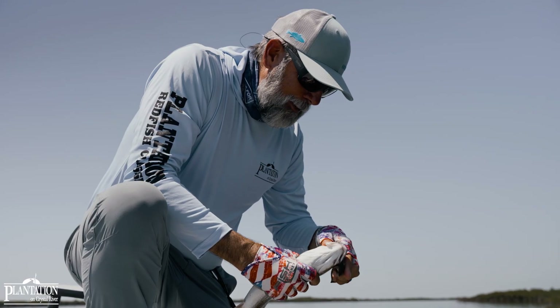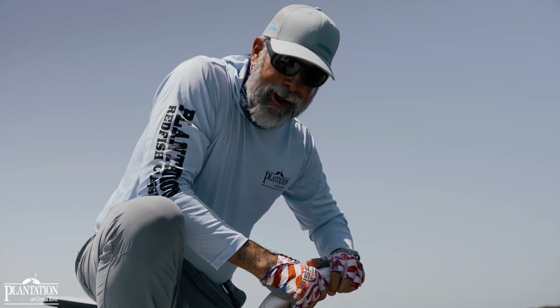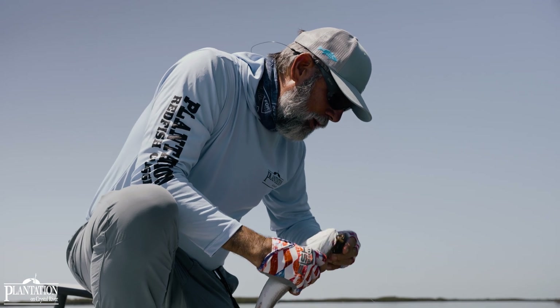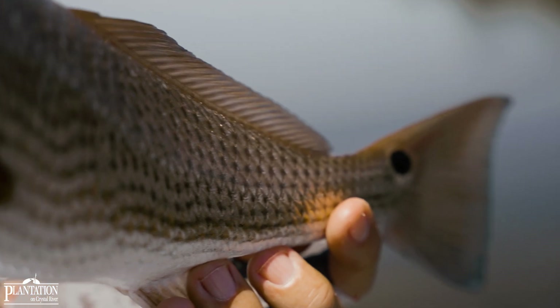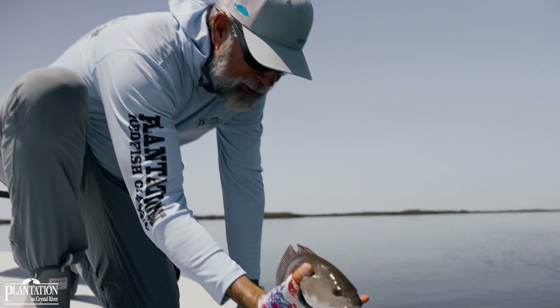Late spring, early summer, it is really hard not to want to throw a Z-Man kicker crab or the Z-Man jerk shad. Those two baits work so well and they're born for Texas rig. Not the most giant red, but one that will do a great job for me.